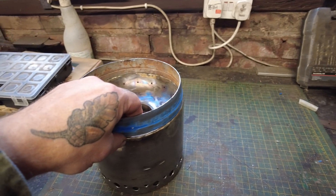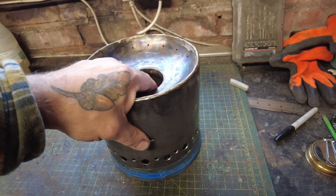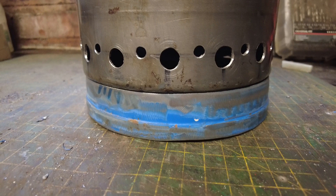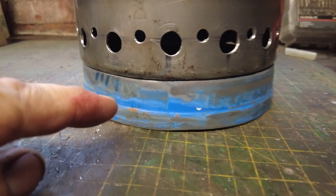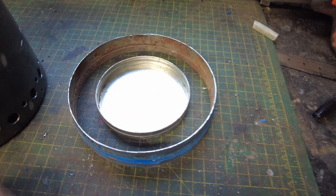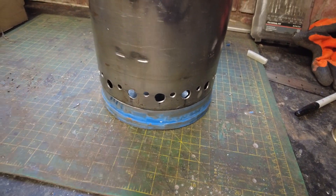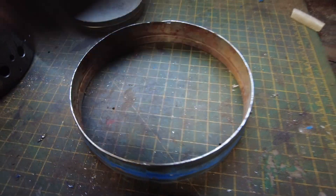I'm going to fix this ring on the bottom to raise it up so we've got a bit of room. This is for oxygen. We're going to put a little pot under there — we can put some alcohol in that, get it going. This will be over the top, and it'll act to warm the bottom so that you get vaporization of the fuel quicker. That's the theory anyway.